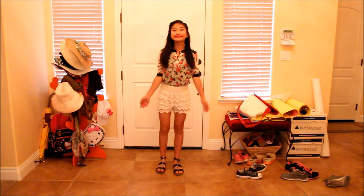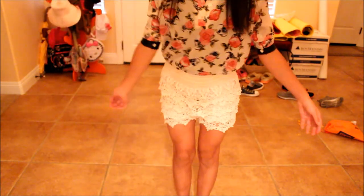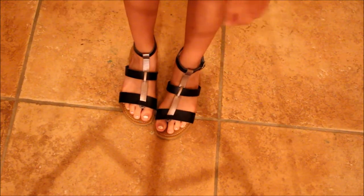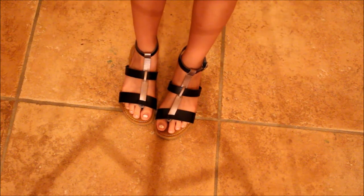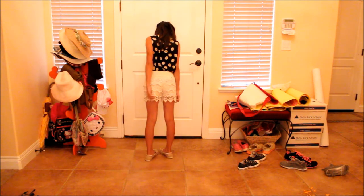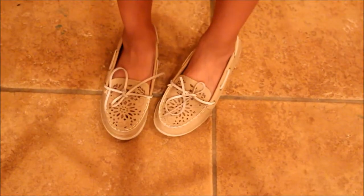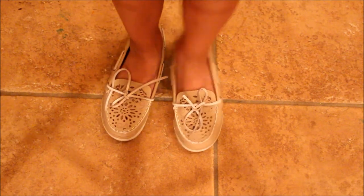This next outfit is one of my all-time favorites — I absolutely love it. The top is from Saks Fifth Off, the shorts are lace shorts I got from Asia, and the shoes are black and gold bronze gladiator sandals from DSW. For the third outfit, the top is from DDS, the shorts are those same lace shorts, and the shoes are nude moccasins, also from DSW.